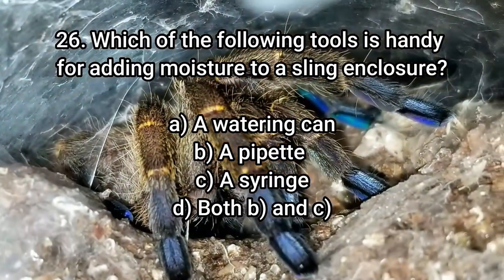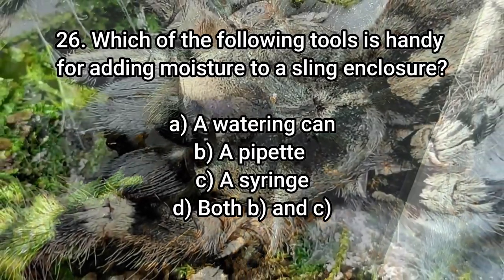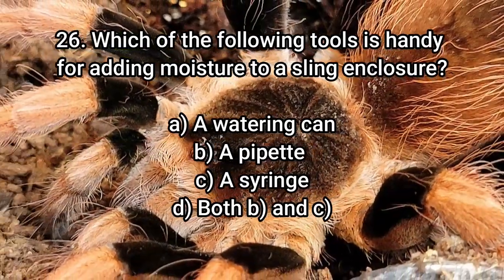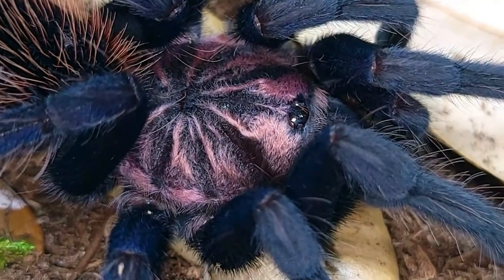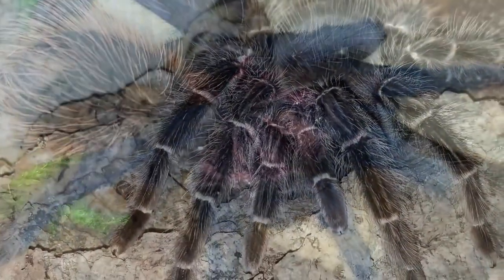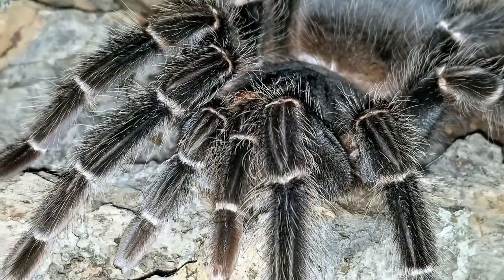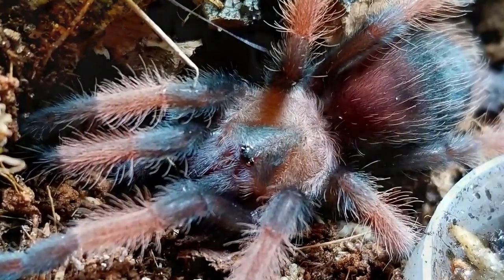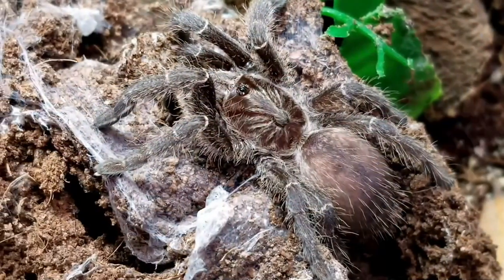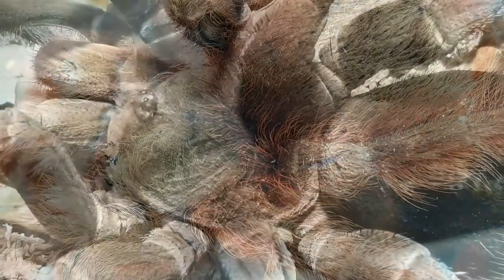Number 26: Which of the following tools is handy for adding moisture to a sling enclosure? The answer is D — both B and C: pipettes and syringes. These are awesome for adding a little moisture to tiny sling enclosures because you can direct the water exactly where you want it. I've used pipettes for a while and I bought a bag of 50 of them. A great tip especially if your sling has burrowed — you can direct the water so it doesn't flood the burrow.